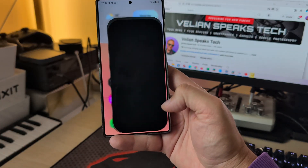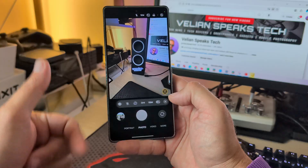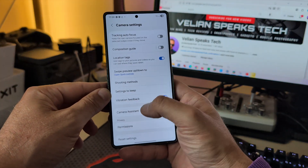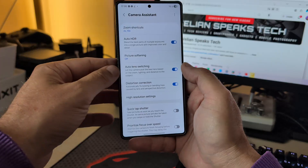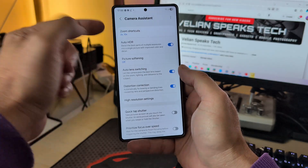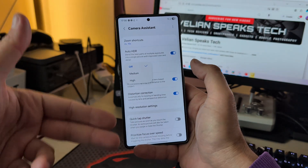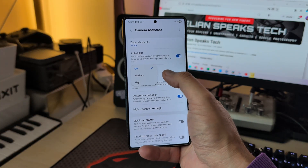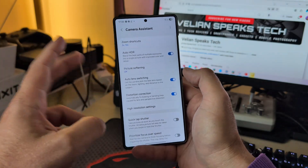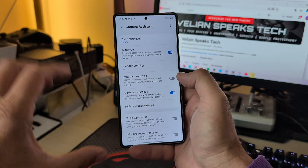Now as I promised — Camera Assistant. When you install it, go inside your settings and click on Camera Assistant. You can do plenty of things from here: zoom shortcuts to 10x and 100x, Auto HDR — you can choose to turn it off — three options for picture softening: off, medium, and high. Auto lens switching is very good: with it disabled, my phone always uses the 1x main sensor, 2x crop, 3x, and 5x. When enabled, the camera thinks for you and uses the best lens.